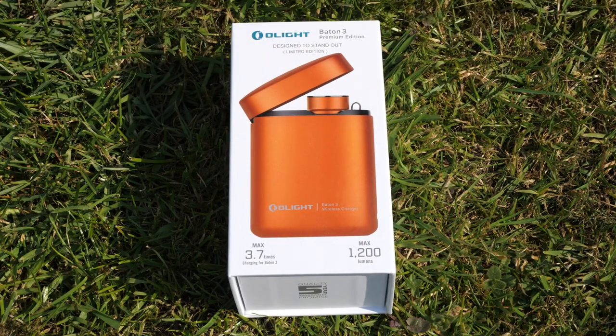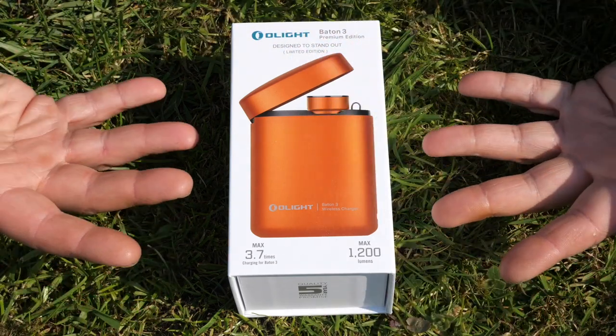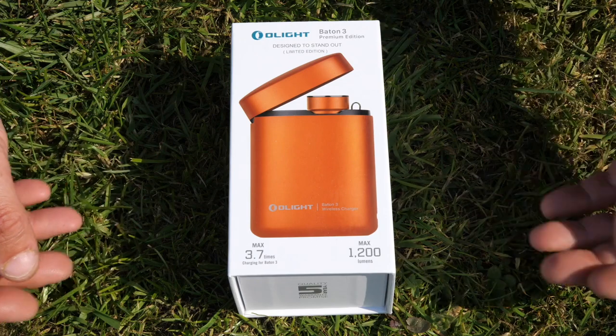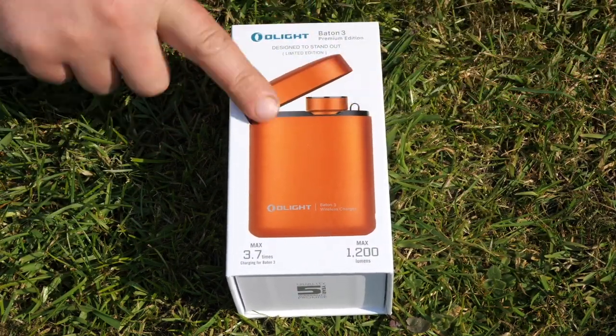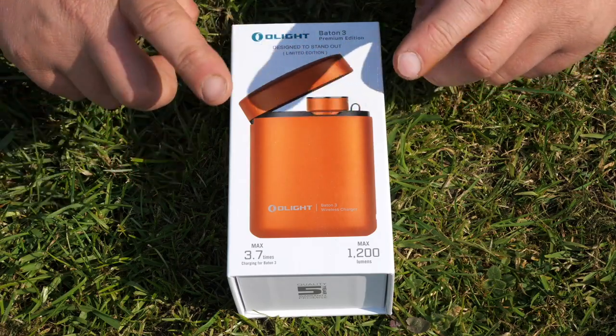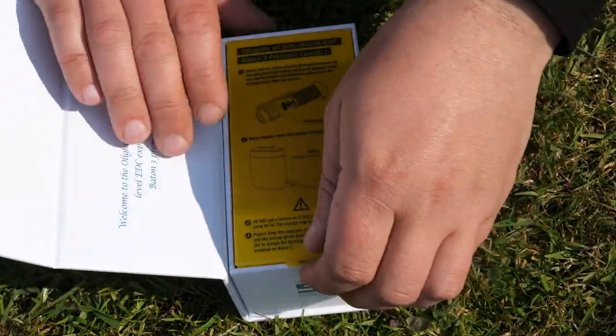Olight contacted me recently and said if there's anything I'd like to show on the channel. The reason for that is they have these sales, and today their sale starts. I chose this one as it looked a bit different, a little bit handy, with a few new features.